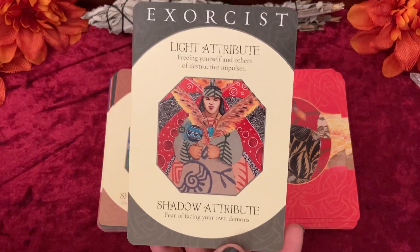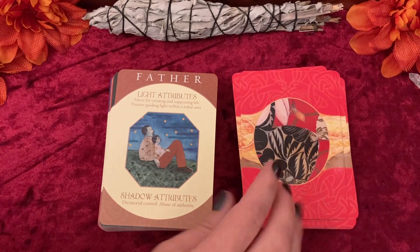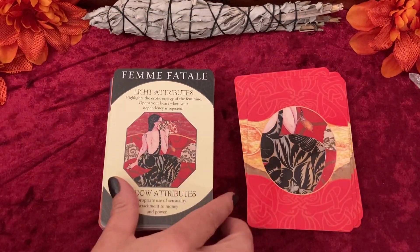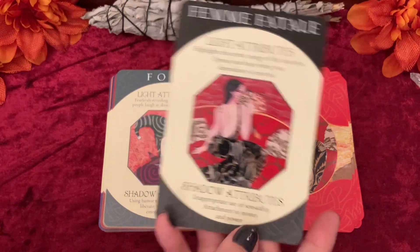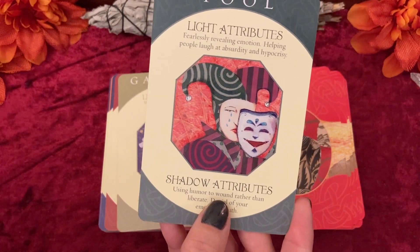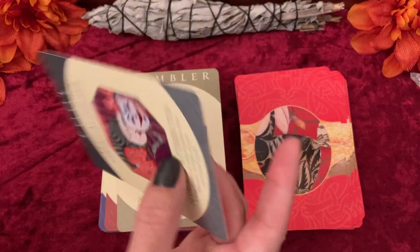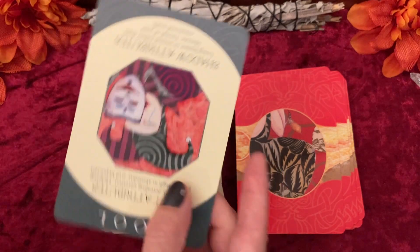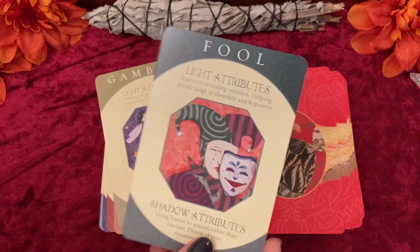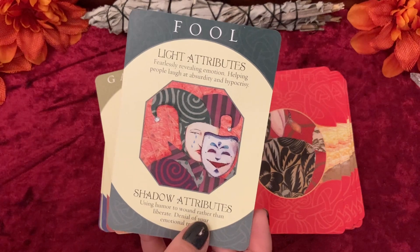I really like this card — the Exorcist. One thing I was pointing out when we were not recording was the shadow attributes — there are two options, two sentences. For example: 'using humor to wound rather than liberate' is one sentence, and 'denial of your emotional truth' is another. So when this card comes up in the shadow, it does not necessarily have to be both parts; it could just be one. Also, this Fool is like a jokester, like an entertainer — like the court jester — not the Fool in the tarot. So it's a different meaning.